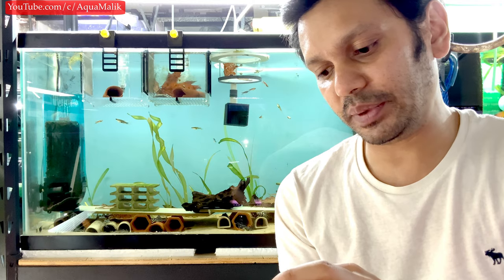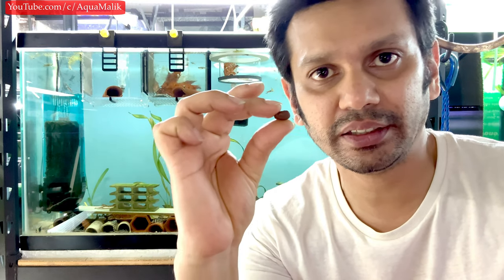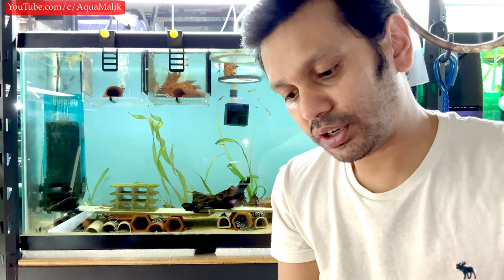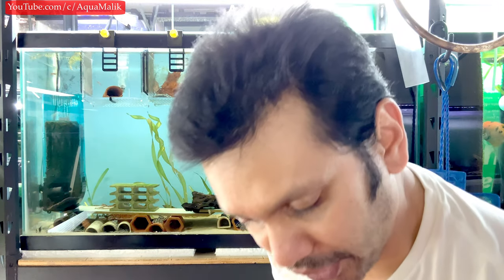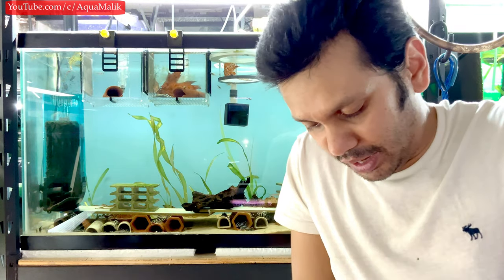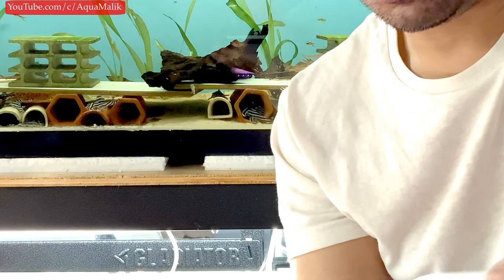I've got a ball of the hypancistrus grow paste — there's a dog hair on it, let me get that off. I have dogs. So I take a small portion of this for my new fry — there are about five of them — and set that aside. Then the larger ball is what I feed my two-month-old fry. I'm going to mix that with some Dr. Bassleer, using the paste as a binder.